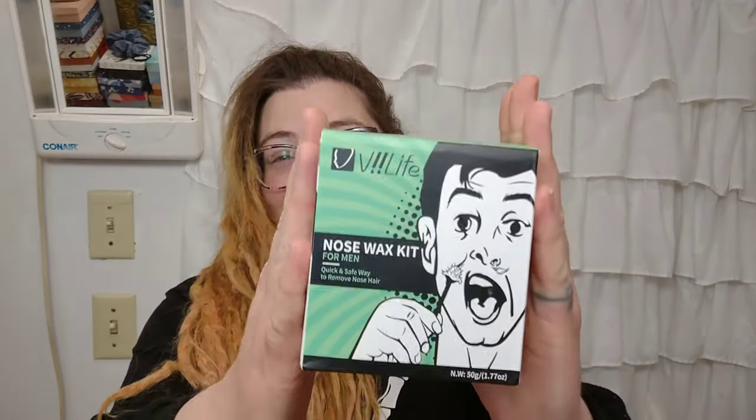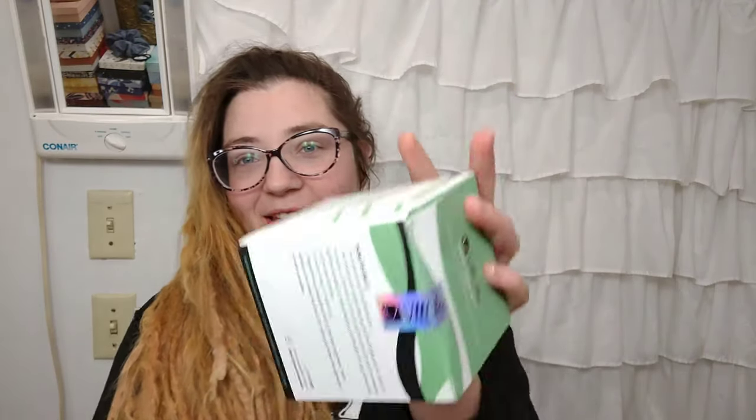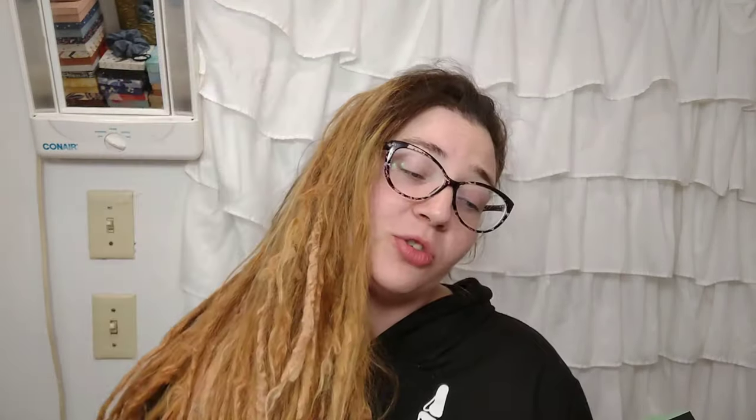I am going to try something that I've wanted to try for a hot second and it's kind of scary — just a little bit. It's nose waxing! I got a kit, this kit specifically. I think it's called Be Life Professional Nose Wax Hair Removal Products.